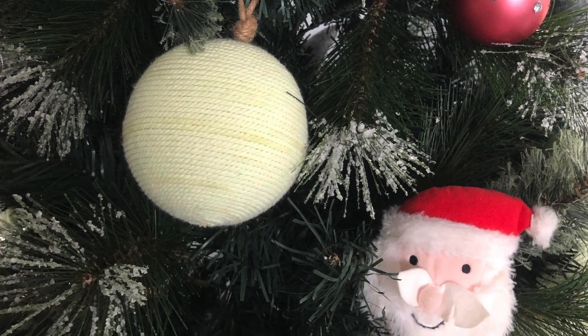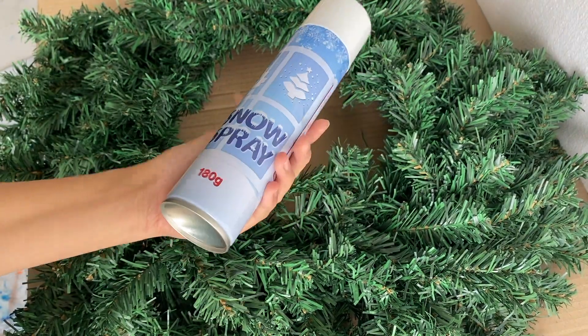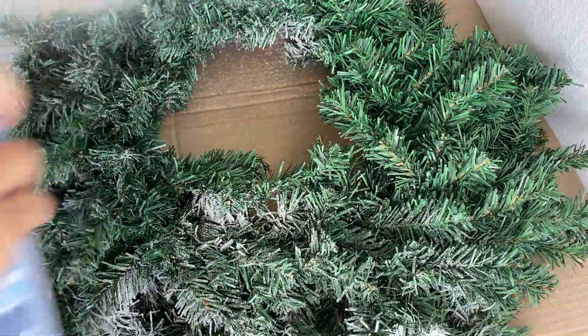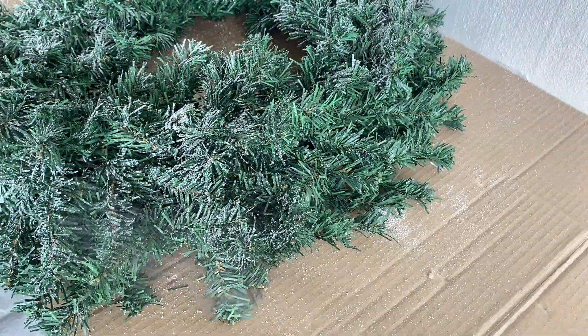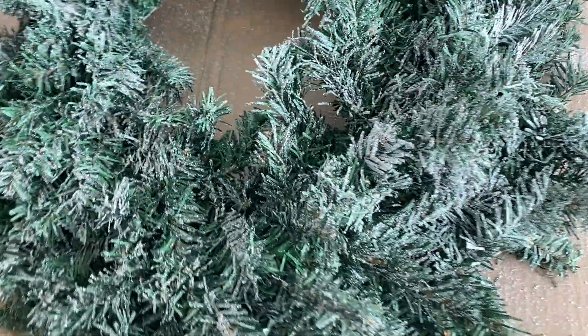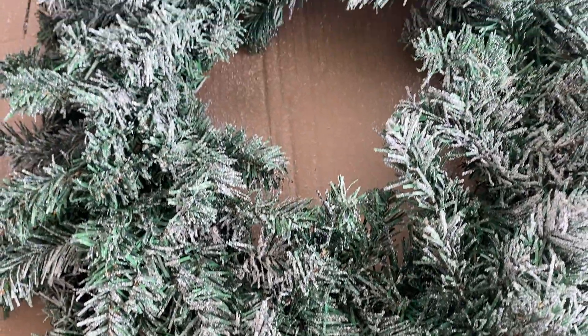The Christmas tree I'm matching has a flock or snow-like effect on the leaves, and to match it I bought a snow spray to cover some parts of the leaves. It's very easy to use — just make sure to read the instructions at the back. For this particular snow spray, I have to shake it before I spray it on the wreath, and I also follow the instruction on how far I should spray it.